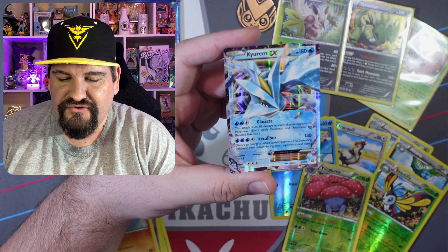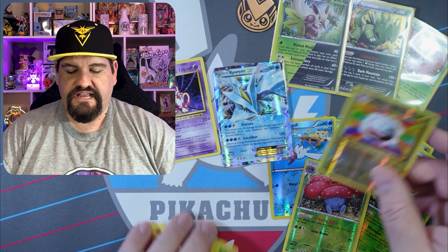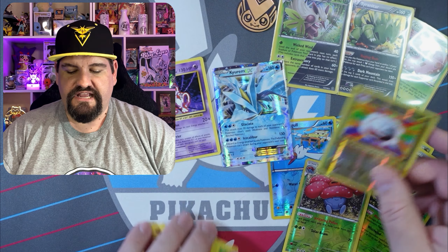So that knockout box did have a nice pull. And then we have Evolutions. This is just a random Evolutions pack I had laying around, saving it for a rainy day. We got a Professor Oak's Hint, a Metapod, Vulpix, Energy, Voltorb, Charmander, Electrode — a reverse — and a Mewtwo non-holo. It's a little bit off center, so we ended with a non-holo rare. We did get some pretty cool reverses though, so not too bad.